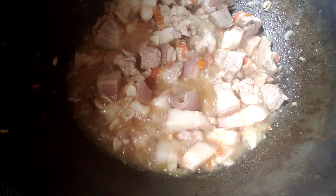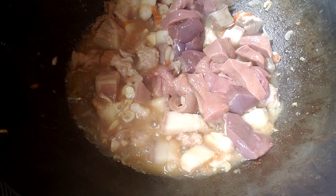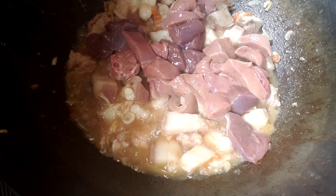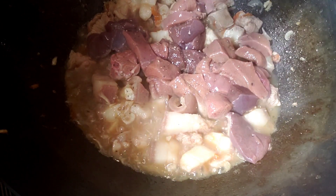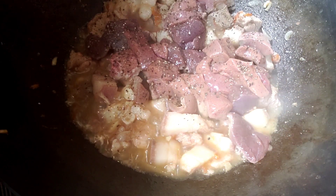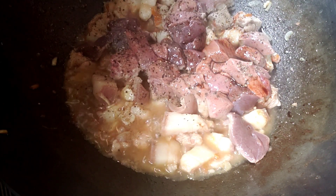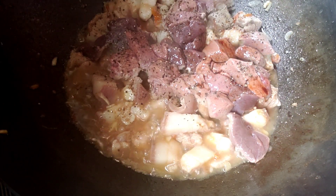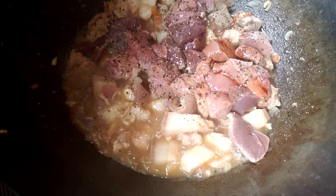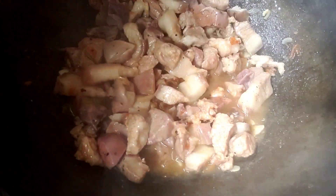Isunod natin ang liver. Maglalagay tayo ng paminta, soy sauce, at patis. Haluin lang natin ito guys.